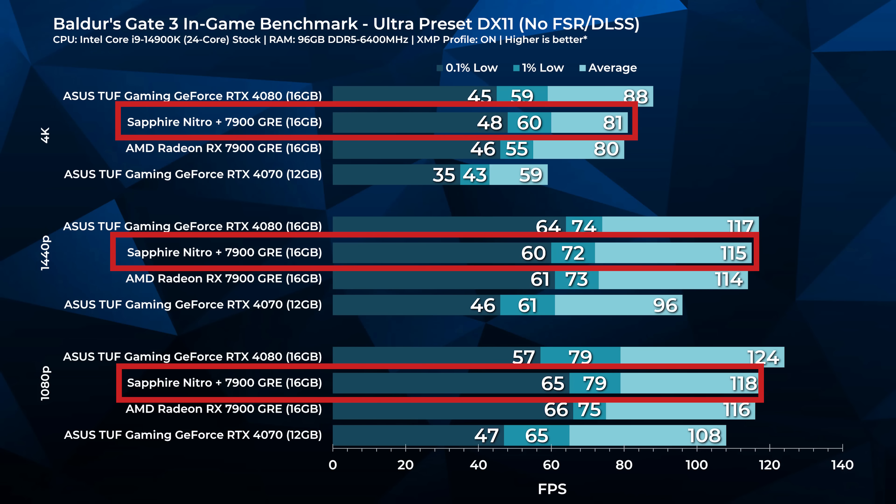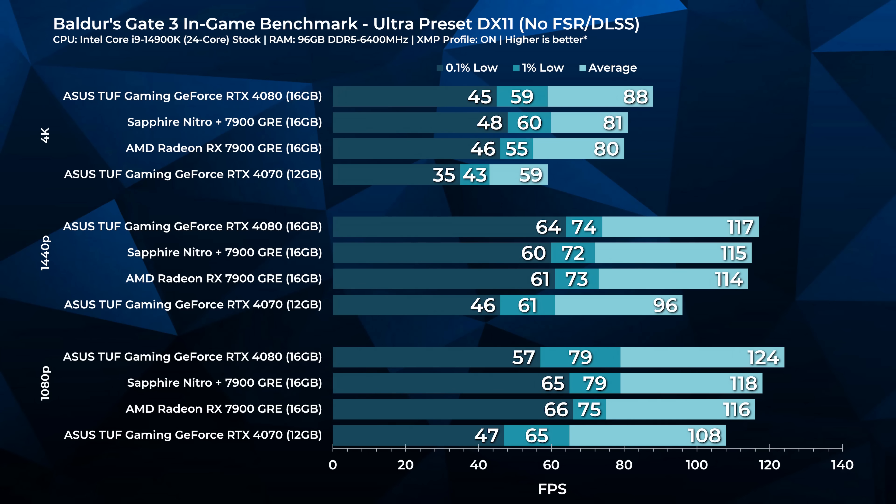Baldur's Gate 3 was very playable even at 4K, including city scenes. We test by going through the city center where there are tons of people and characters. When you're in Act 1 out in the forest, anything will run like grease lightning, but Act 3 changes that — that's just the game. The 7900 GRE delivers excellent value here, and the Sapphire implementation is no different.